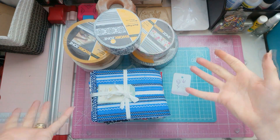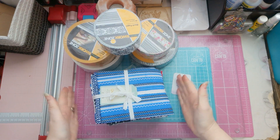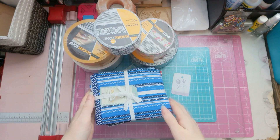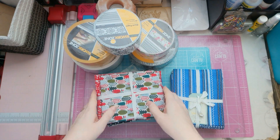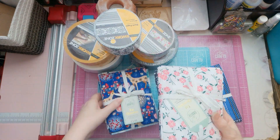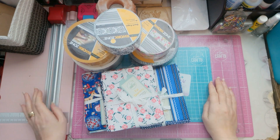Hi guys! Craft Hall time! Aldi! The event's probably finished now — it was last week, the beginning of October time. Actually I don't think it was last week, it was the week before — I'm lost with the days. But yes, our local Aldi had a craft event again, and of course I can't resist.